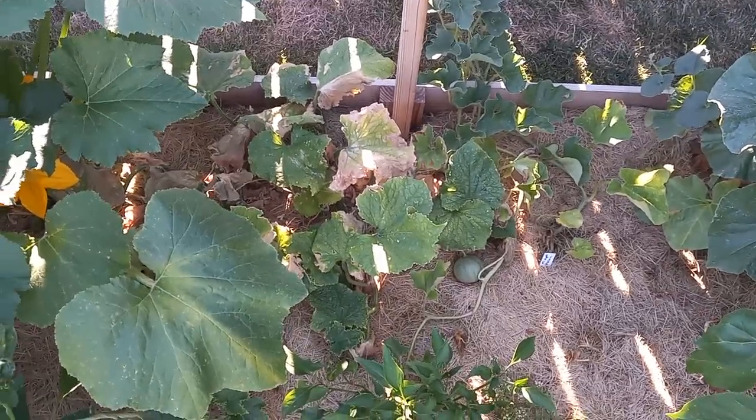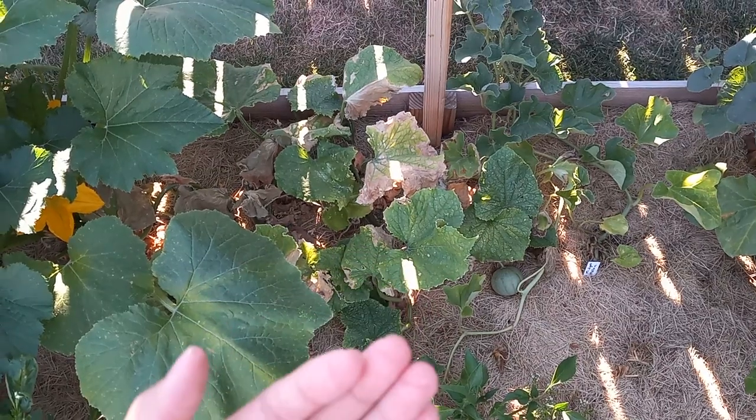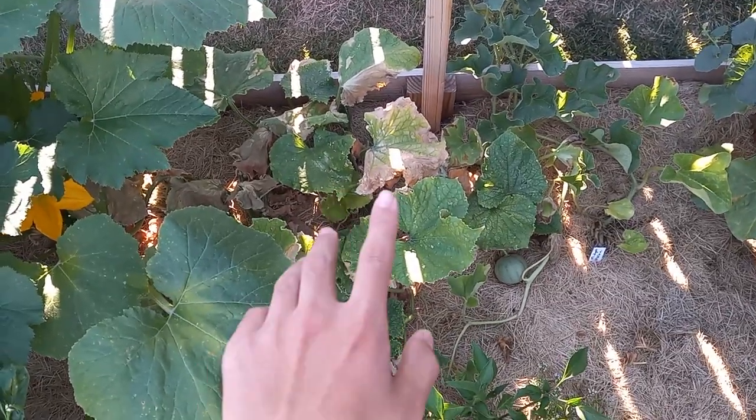What's going on gardeners? Today I'm going to share the mistake that many people make — including myself at first — that reduces your cucumber harvest by over 50%.